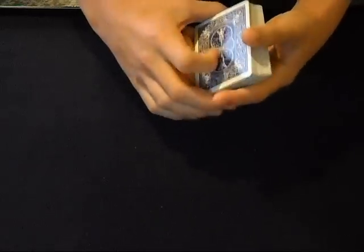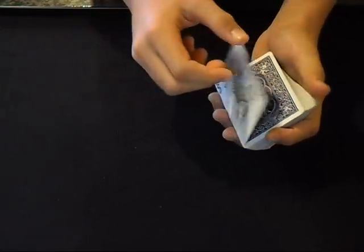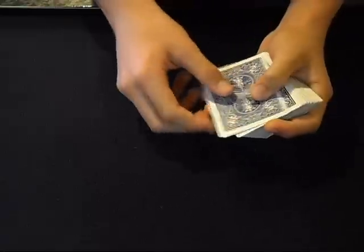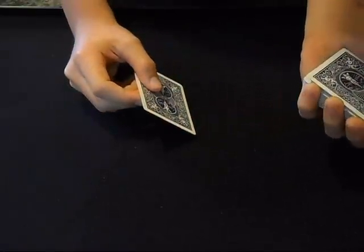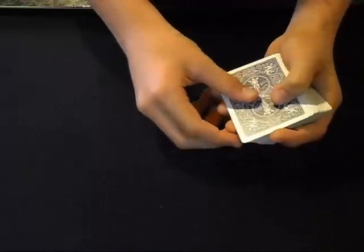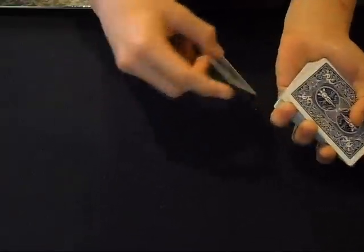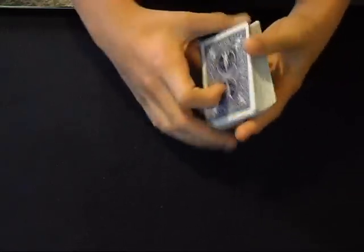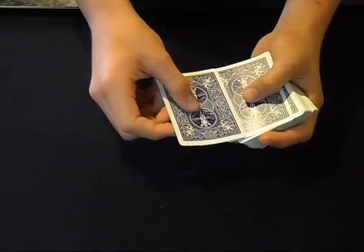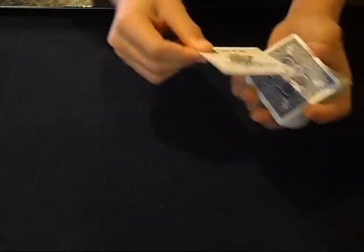It's very quick — the top card is just going to flip over end to end, and the bottom card is just going to catch a pinky break like so. As you're flipping this over, this card is coming back and you're catching a break as you flip over. So now you have a break under two cards facing different ways.